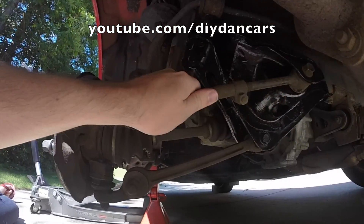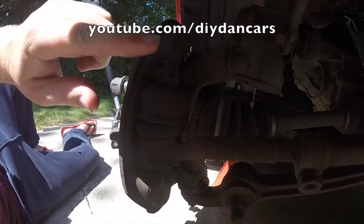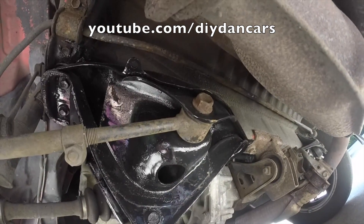Right here is the rear tie rod that we want to remove and replace with our new one. We have a nut and a cotter pin on one side, and then we have a bolt on the other side that we have to remove. I'm going to go get the tools and we'll get this thing loosened up.